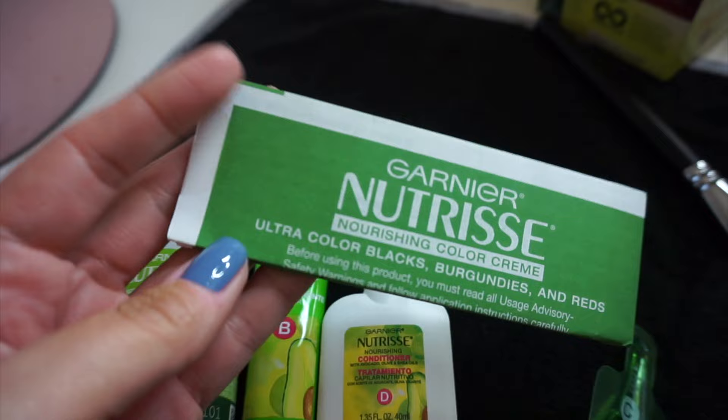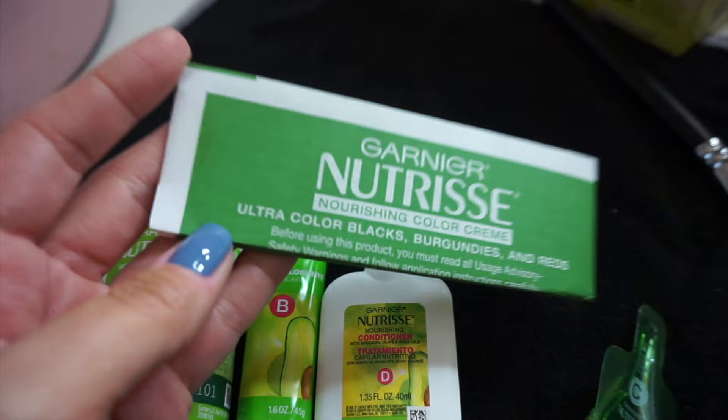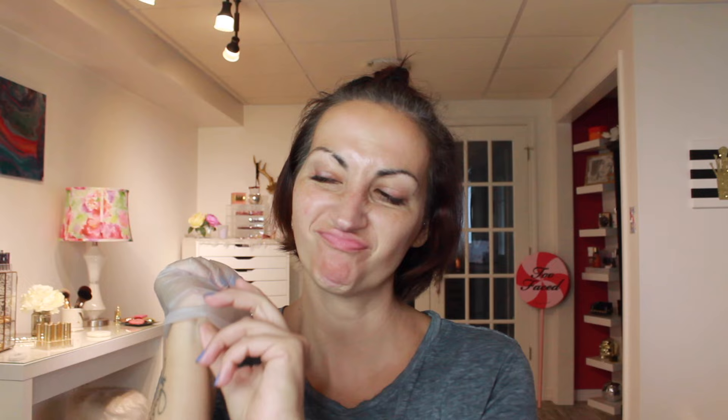I made the mistake a couple of times of not wearing gloves when I color my hair — like why would I even do that? Make sure you wear the gloves.